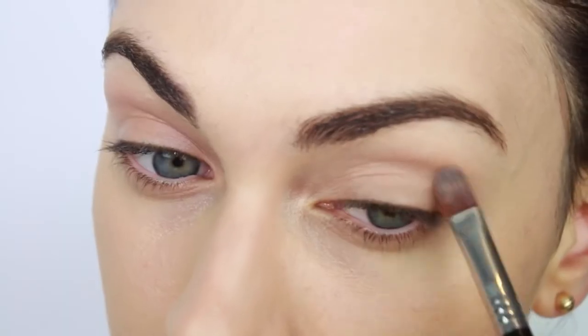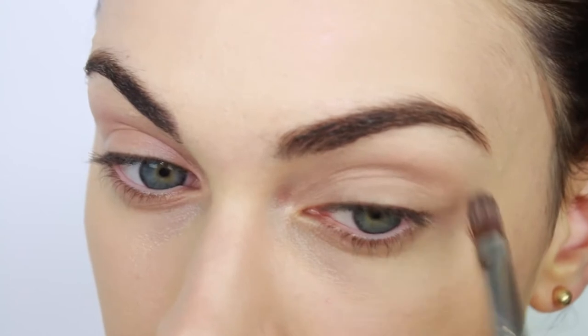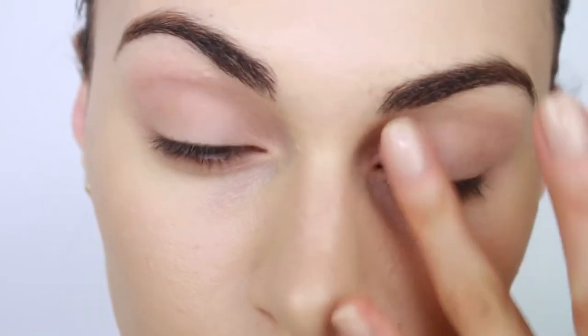It's time to move on to our eyes and prime the eyelids. Use your favorite eyeshadow primer and apply this from the lash line all the way to the brow bone. Don't forget your lower lash line and the inner corners as well.